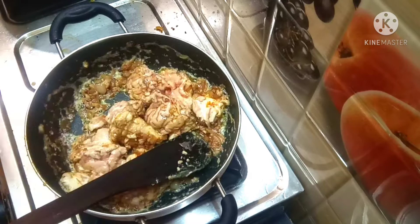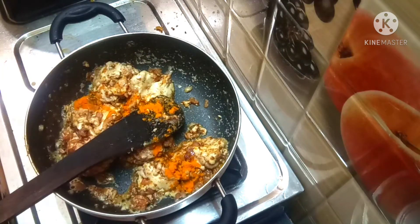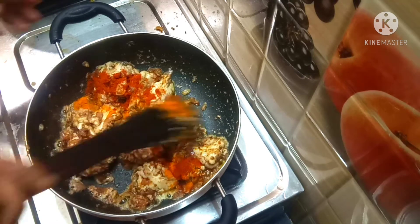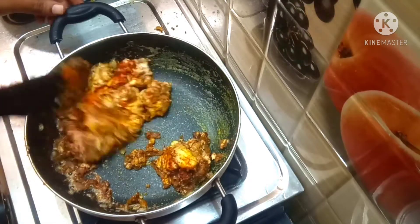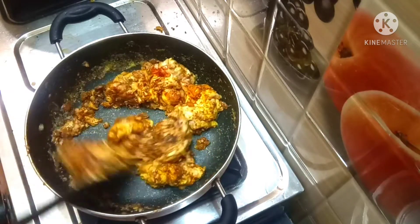Now, add 2 tsp of milk. Add 1 tsp of milk. We will use the color for the millagai. We will use the pepper powder and the millagai. We will use the millagai.